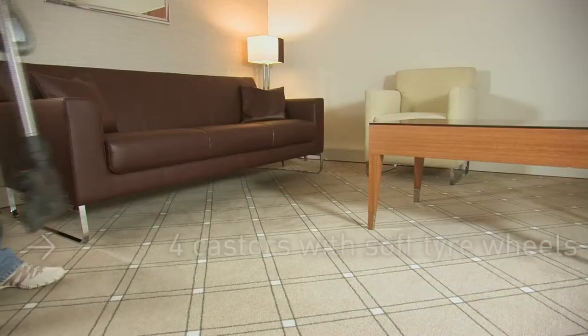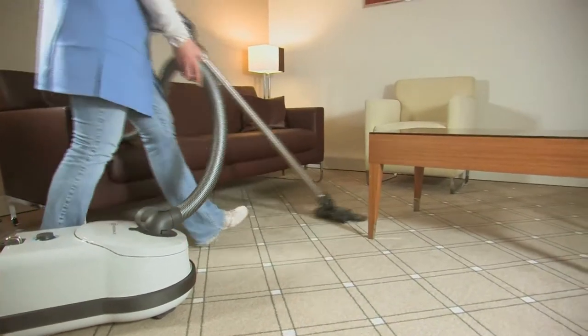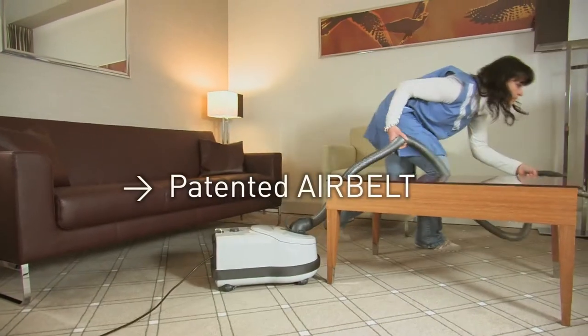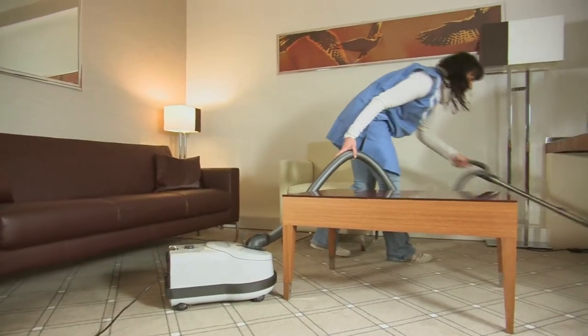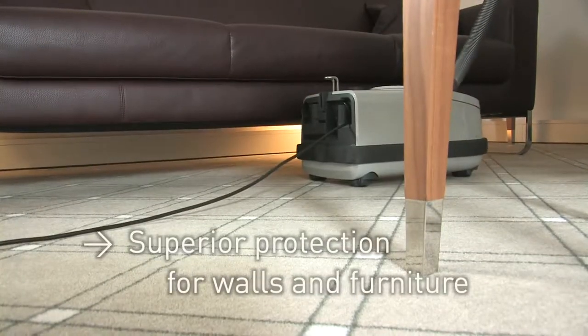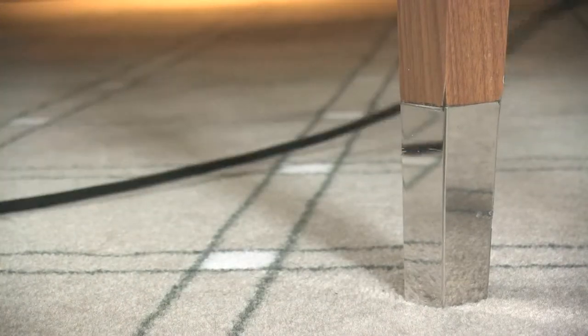Its four wheels are mounted on steel axles, which let the Sebo Professional D glide smoothly. The vacuum cleaner is fitted with the patented air belt bumper, which with two-layer high-density foam protects walls and furniture and absorbs impacts.